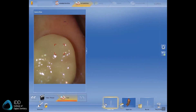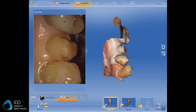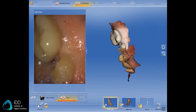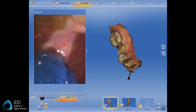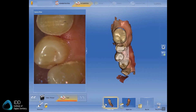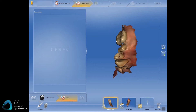I then move on to the opposing arch. Again, exactly the same protocol: start at the back on the occlusal aspect, move towards the front, then tilt the scanner, scan the buccal, and then move over to the lingual side and scan that too. Then you check the vital areas — the tooth preparation itself and the contact points. I then go back and address any areas with gaps in the scan, such as the interproximal surfaces. It is very easy to add to the scan and capture those areas again.